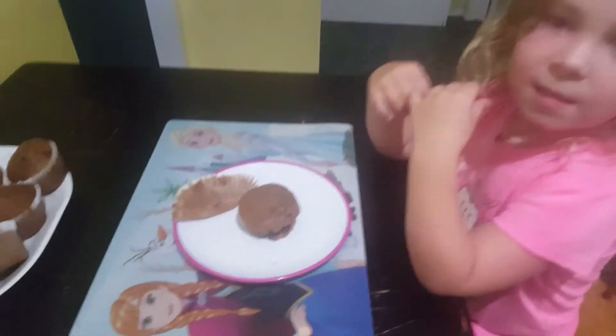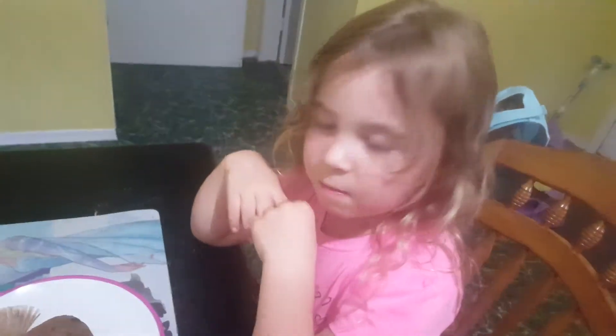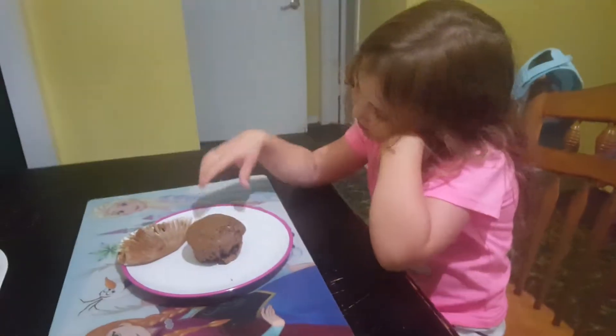Okay, so it unwrapped and it unwrapped fairly well. Some of the chocolate chips made it melty and stick, but that's alright. Go ahead, take a big bite.